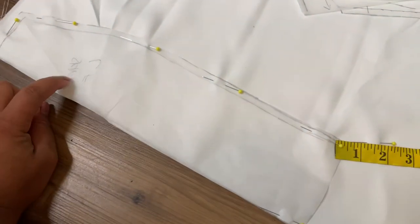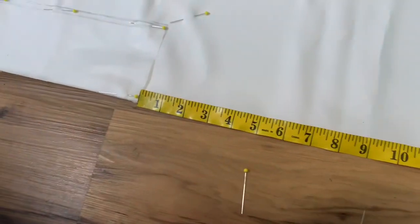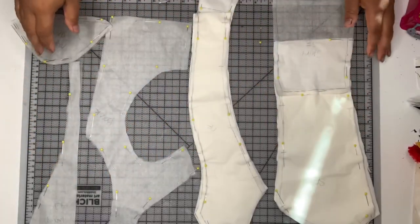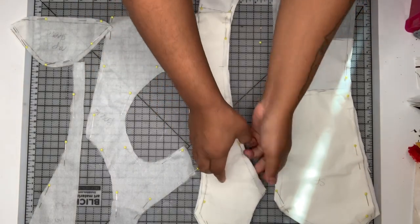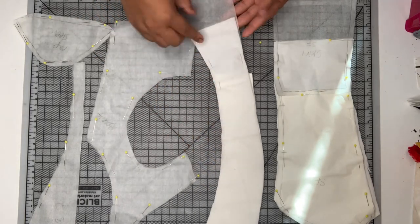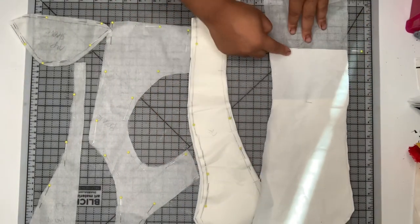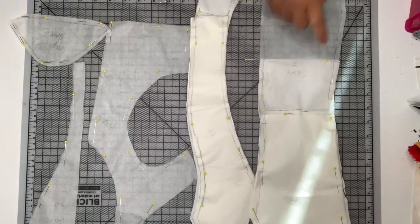I wanted to start by showing you guys how I cut out my skirt. If you guys are familiar with my channel, you know I cut my skirts out like this all the time, and I actually have a detailed video showing you guys how to do that, so I will link that above here as well. Here I have all of my pieces cut out: my cap sleeve, my center mesh, and my back piece cut out of tulle, and then I have my two front pieces cut out of crepe as well as fusible interfacing. For the fusible interfacing, I went ahead and extended it 9 centimeters past the waistline, using the skirt pattern to aid in shaping that, and we're going to fuse that onto our lining pieces in just a little bit.